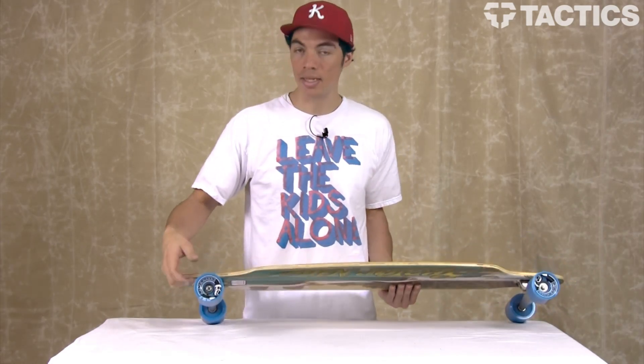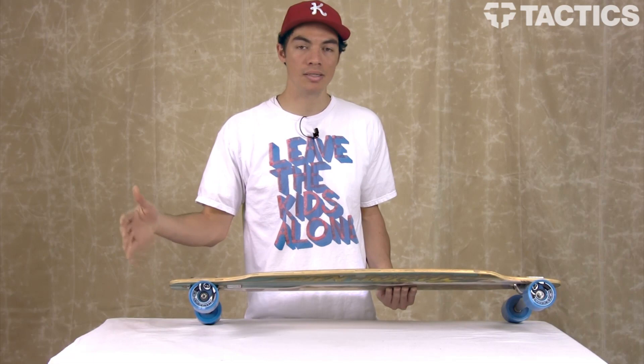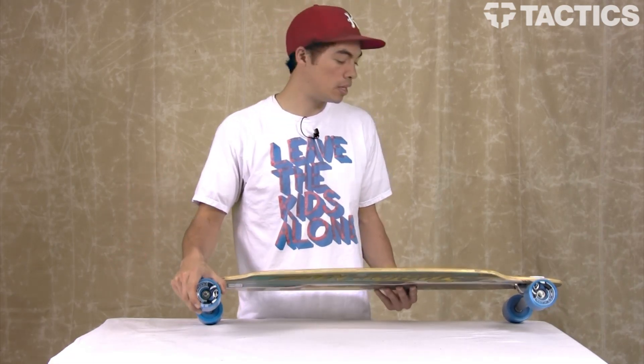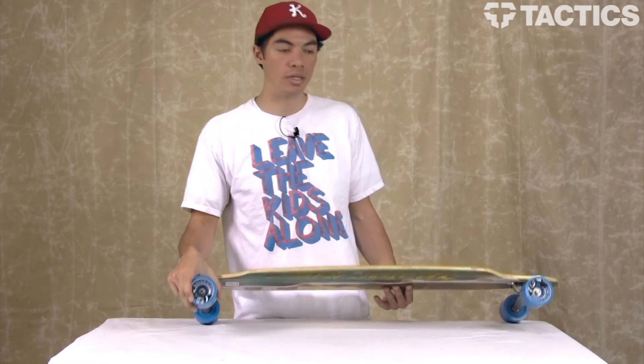Inside these wheels you've got ABEC 5 Push Don't Pollute bearings. It's just Sector 9's standard bearings that come on almost every single one of their boards, but overall it's a great beginner to intermediate bearing that's going to roll for a long time and get you wherever you need to go.